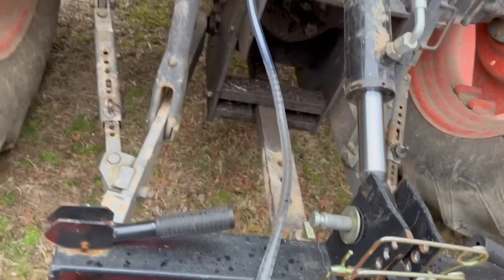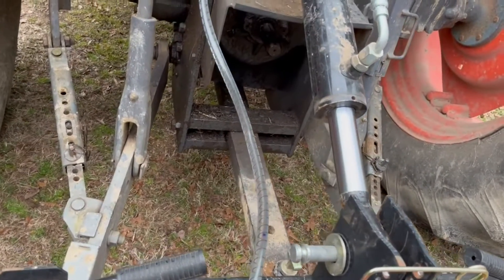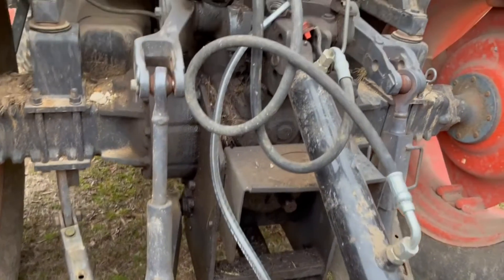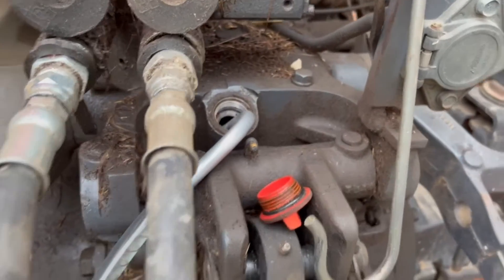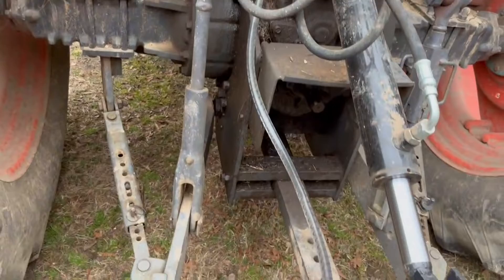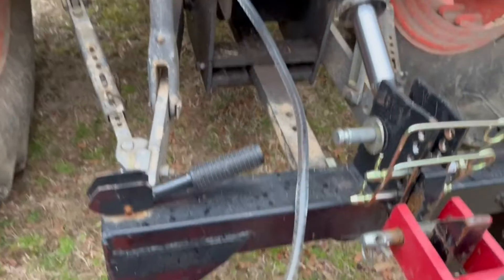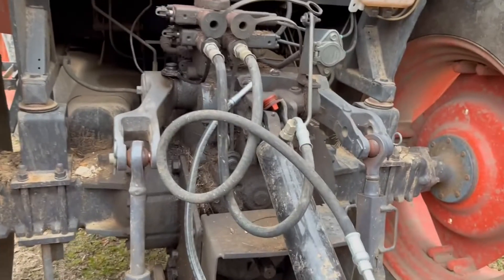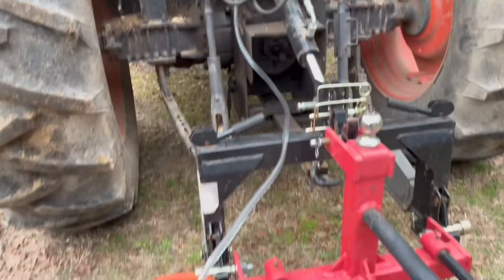There is a ball valve in the bottom that acts as a check valve — just to keep it from going back down in the bucket. Now I'm pumping it, I got that stuck down in my hole right there, and we're pumping it — just that easy. I'm going to do a few pumps here and check my level to make sure we're good. I just wanted to show you that real quick.